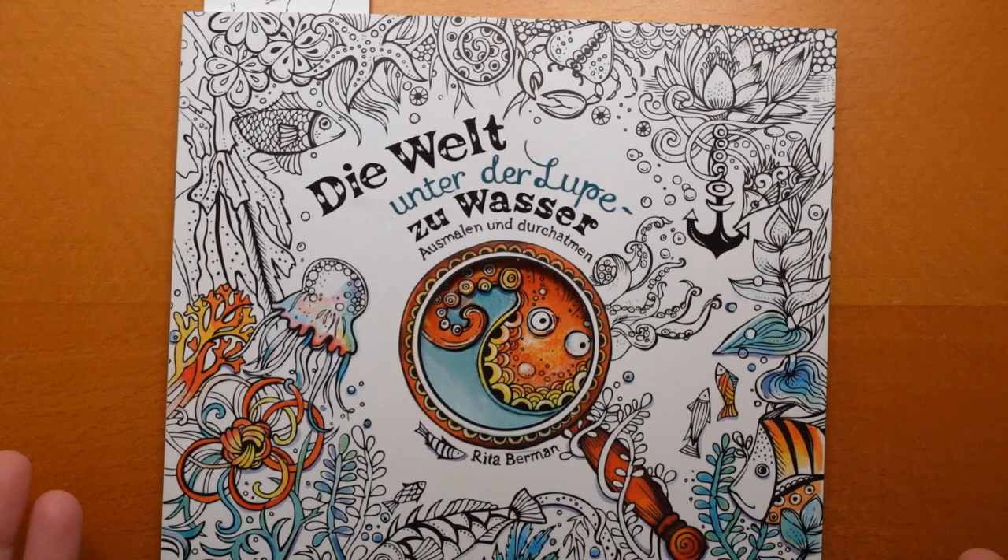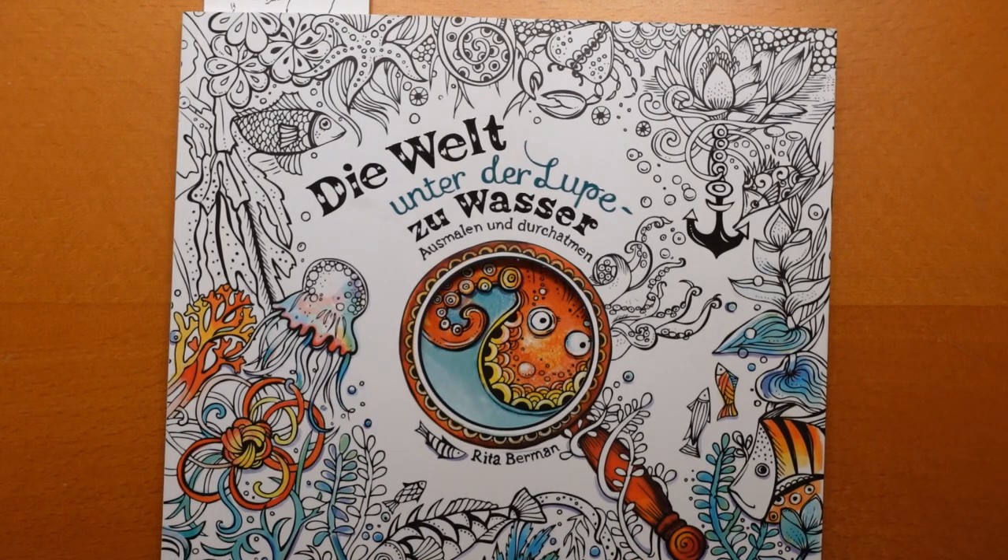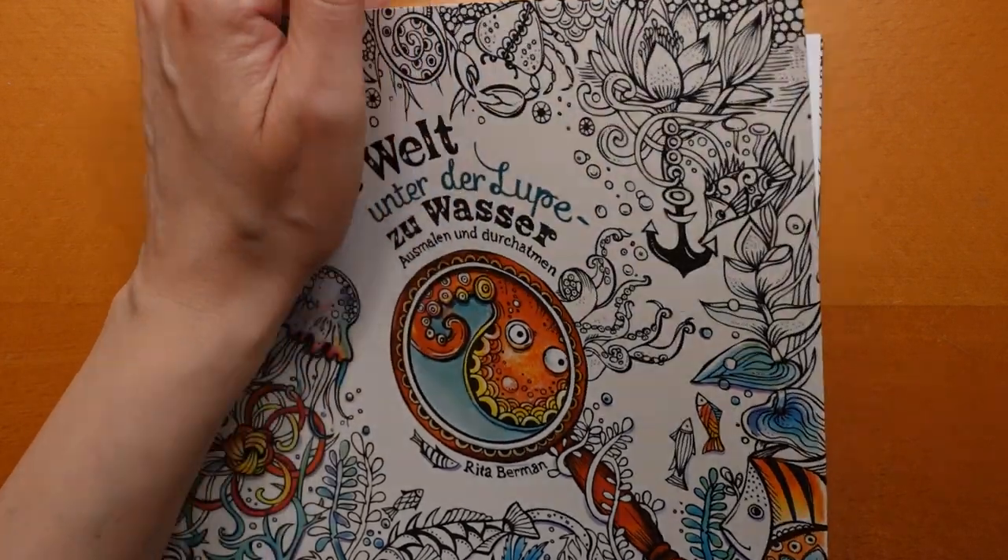Hi everyone. Today I have chosen a picture from this Rita Berman book. It seems a while since we've done any Rita Berman. I do love her books, but I've got so many I tend to almost forget because they're little and they get lost in my pile. But I've dug this one out and found a picture that I'm really keen to have a go at, so hopefully you'll enjoy watching me.